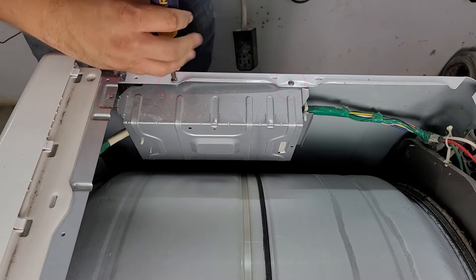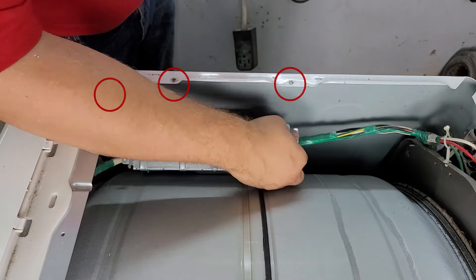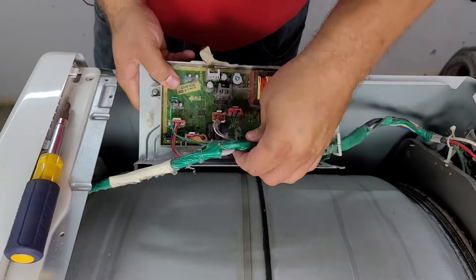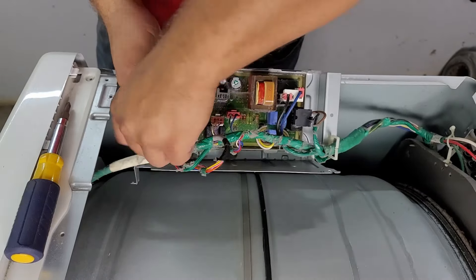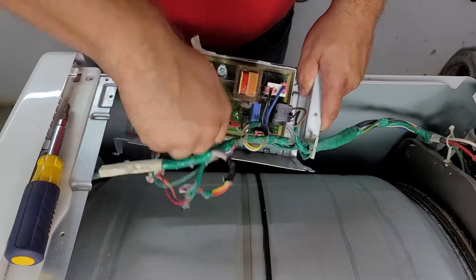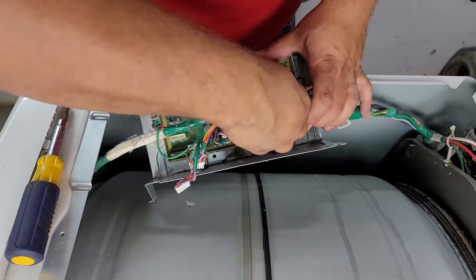To remove the control board there are three screws that need to be removed to access the housing, but one of these was missing from our dryer. Once you remove the screws you can flip the control board housing around and remove the wires if you want to fully remove the board, but make sure to take a picture of where they all go. On most newer Samsung dryers you can keep the control board in place if you simply want to access other parts.